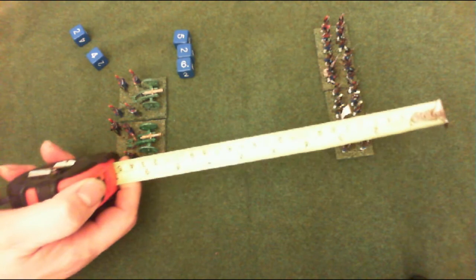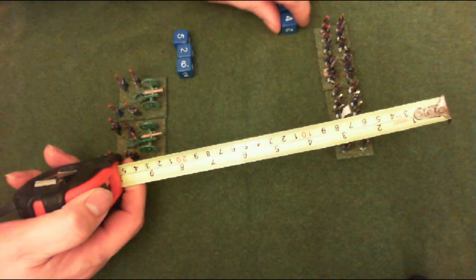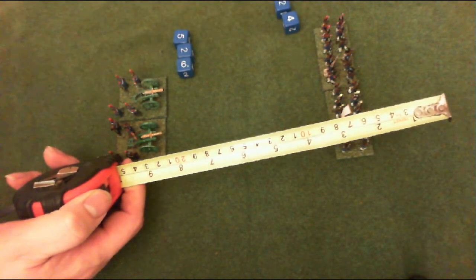At medium range — which is up to half the range of the weapon, so with this being 48, that's up to 24 centimetres — it will fire with two dice. And then up to its maximum range it fires with one dice. So that's the same for all artillery: the distance they fire determines how many dice they roll to hit.